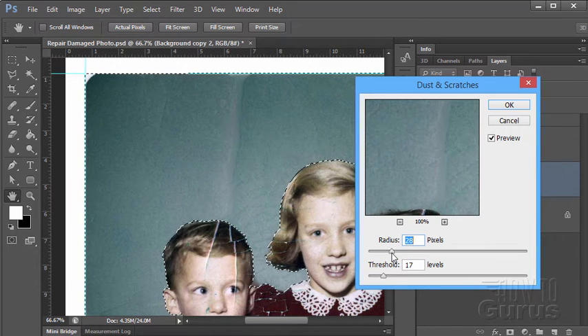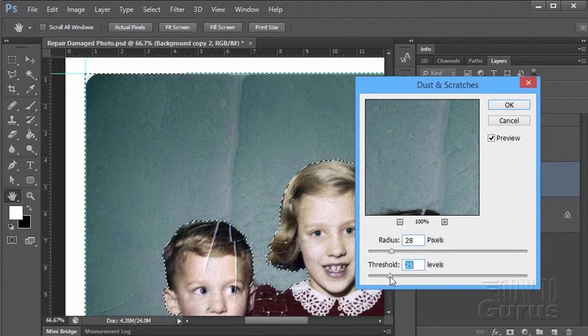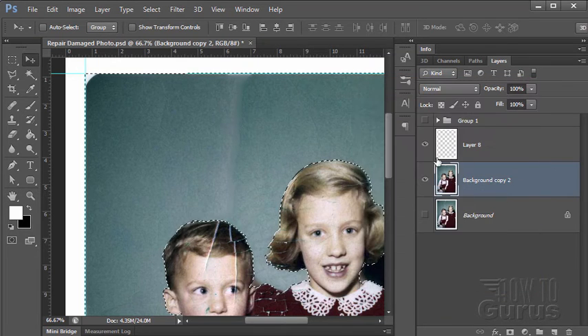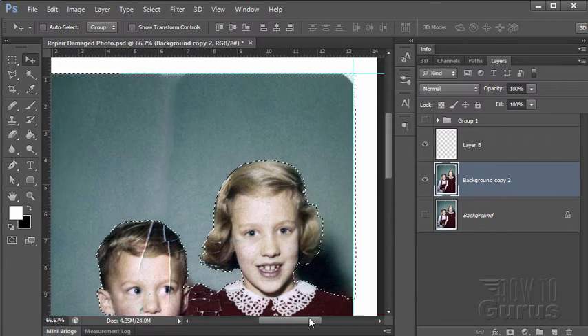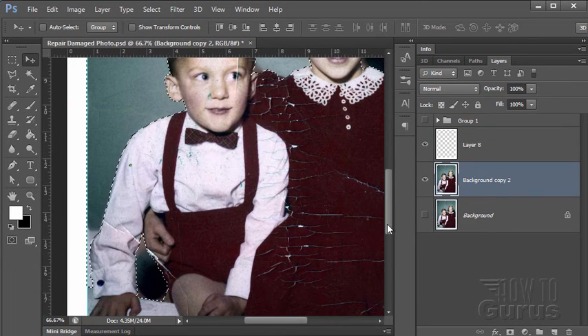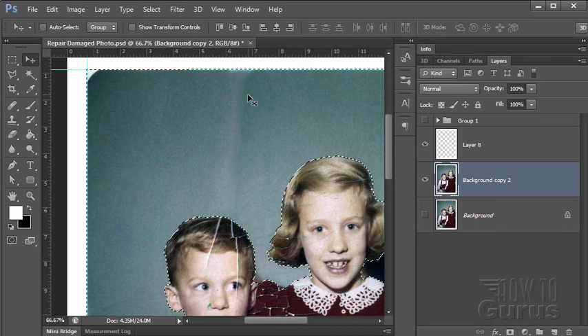It's really a matter of playing around with the radius to take out as much as you can without losing the grain. You can also bring your threshold up — see how that changes the effect. If you go down too far you begin to lose the grain, so it's a balancing act. The nice thing about Dust and Scratches is that it doesn't damage the grain effect, so you can retain the grain but get rid of a lot of those cracks. I think we've done a real nice job now on the background — that gets rid of most of the problems. We still have some corner bits, but we can take care of those with the clone stamp tool.